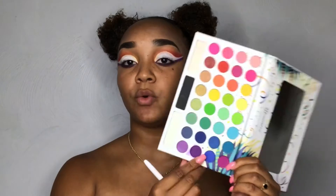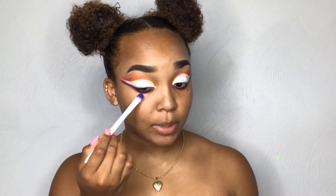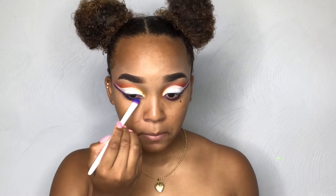With that same eyeshadow brush that I used to put the purple underneath my eye, I'm going to go in with this blue shade right here. I'm going to take this blue and kind of smoke it underneath the bottom, just to add another color to the bottom of the look, and then smoke it out a little bit with a clean ELF blending brush.